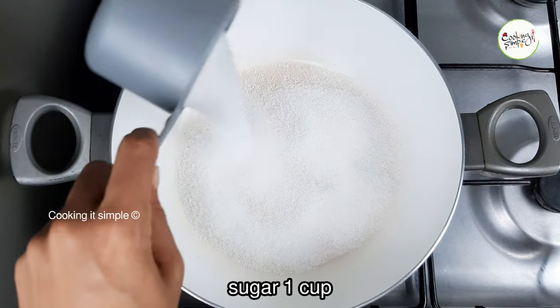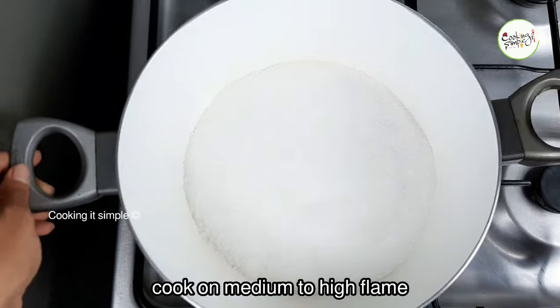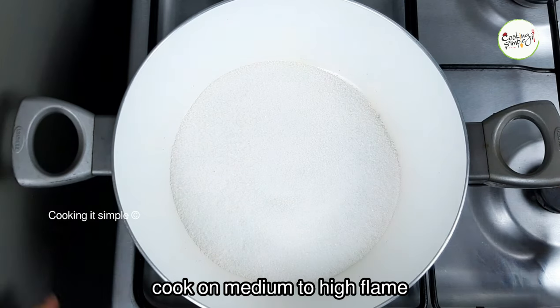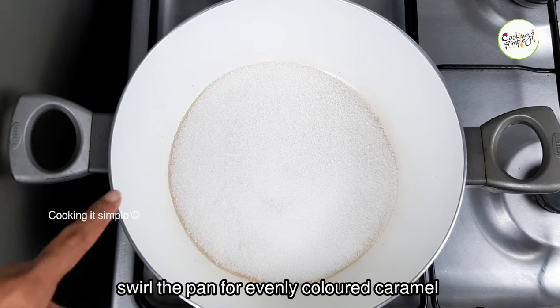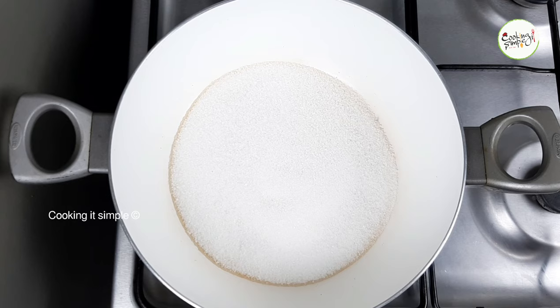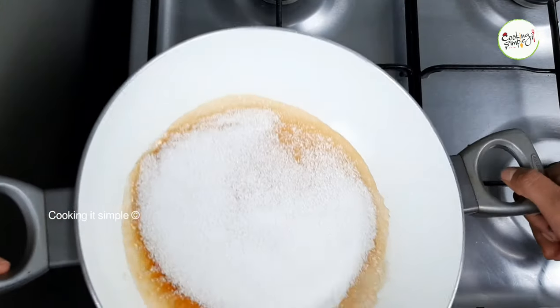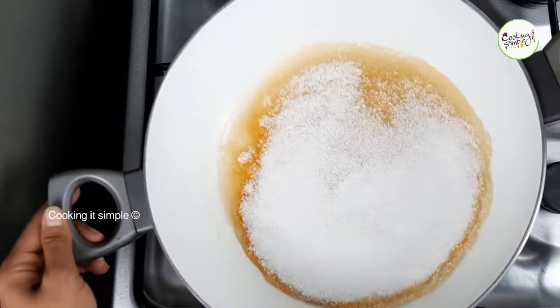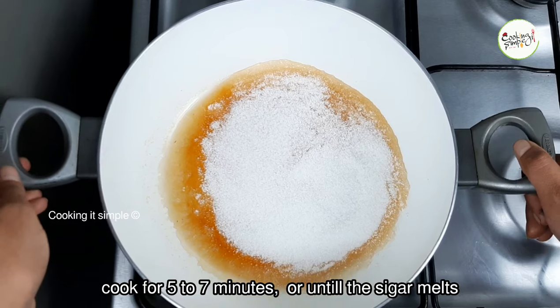We will add 1 cup of panchasar — this panchasar is caramelized. Put it in medium to high flame before you add the panchasar. Put the panchasar on medium to high flame.